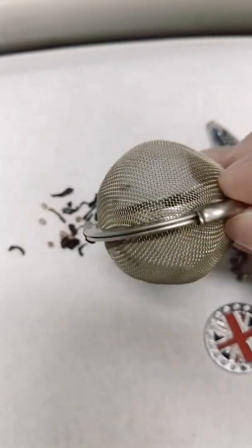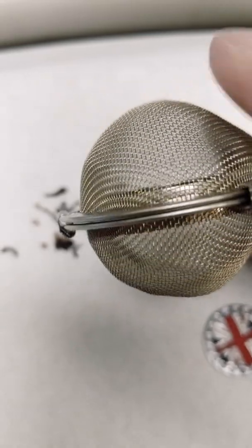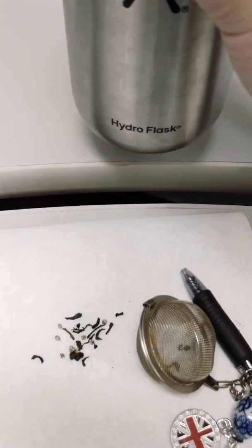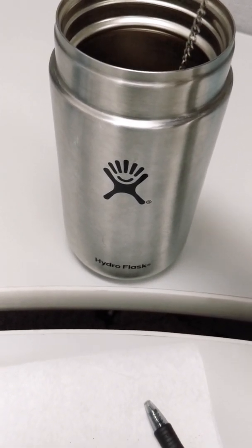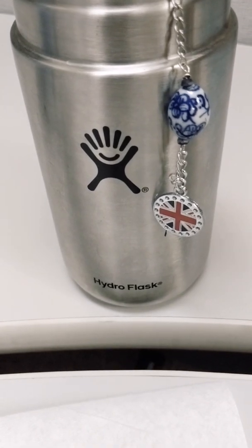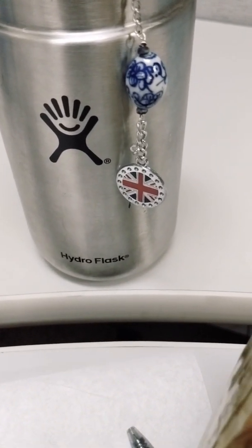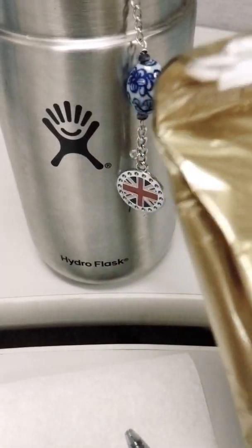This is just made of steel, so very durable and also very sturdy. Then you would have your tea in here, grab your hot water, and let it steep inside. You let it steep for however long — three minutes is the recommended. The recommendation is that you never want to leave it in too long. If you want stronger tea, you want to add more tea; you don't want to increase the time.